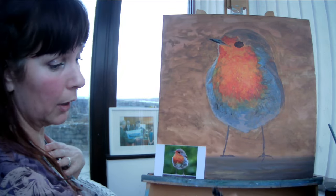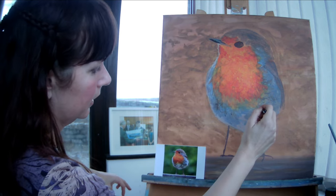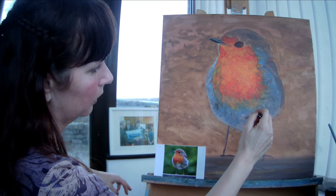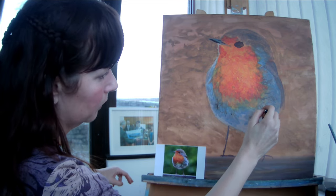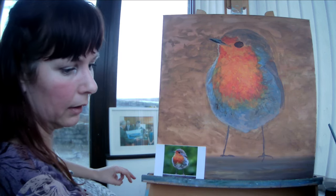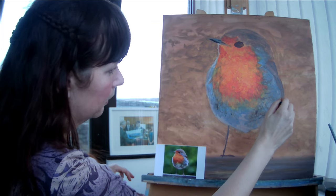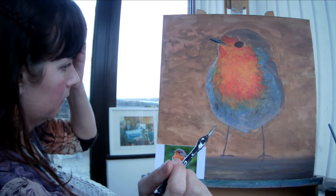I have in mind to begin teaching watercolours and exploring them. I've also got some eco-friendly paints I want to demo. Lots to look forward to as we progress.